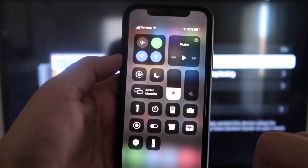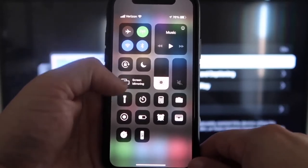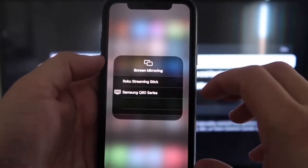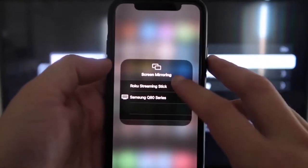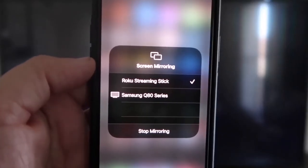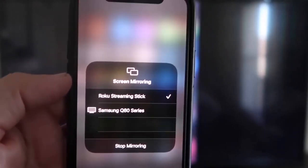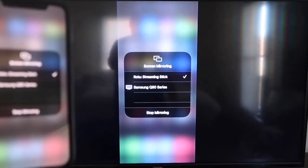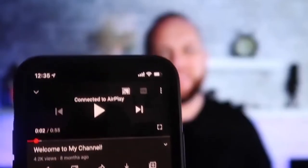On your iPhone, swipe down from the top right corner to bring up the menu icons. Right in the middle you'll see where it says Screen Mirroring — tap on that. You'll see a list pop up; tap on your Roku or Roku Streaming Stick and it'll ask for a code. Once you type it in, you'll see a checkmark next to your Roku Streaming Stick, and your TV will begin mirroring your iPhone. To stop mirroring, tap Stop Mirroring.